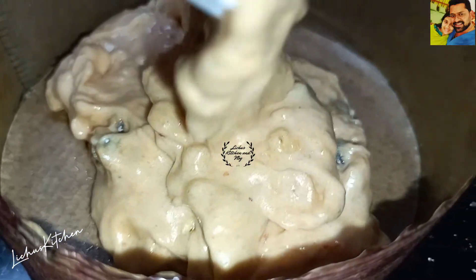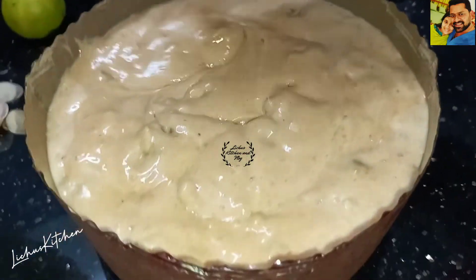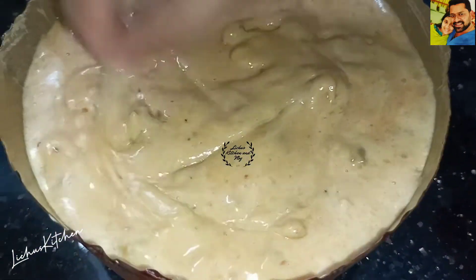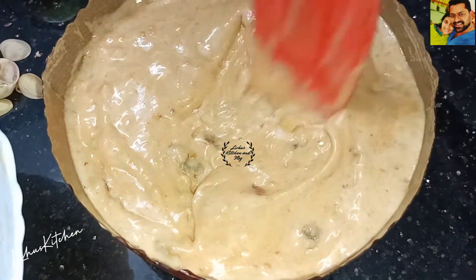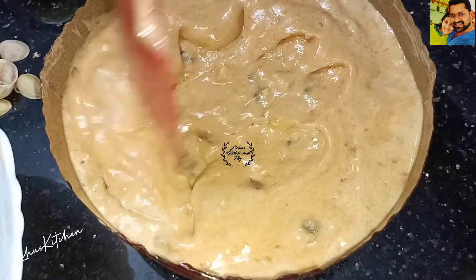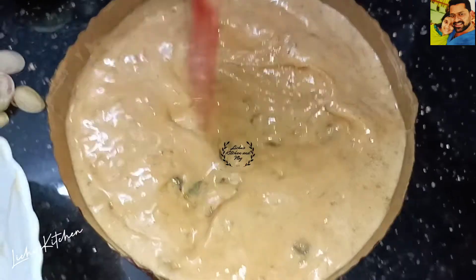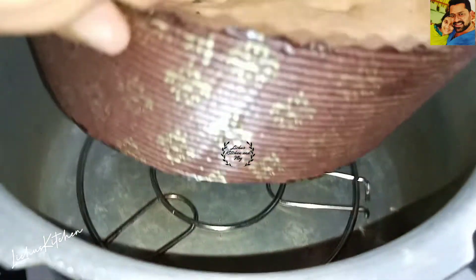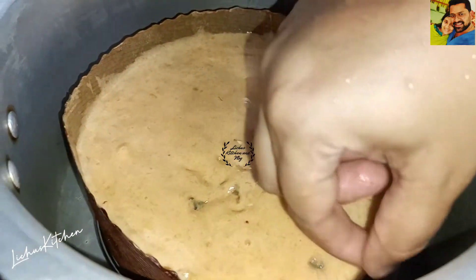Then we will put it in the oil and add a toothpick. Then we will put it in the oven. Then we will put the cup in the oven as well.